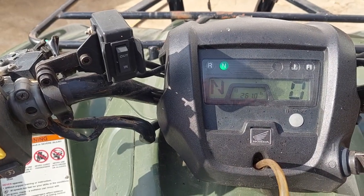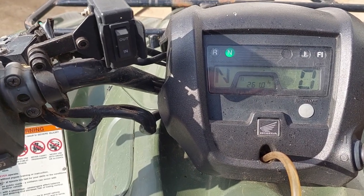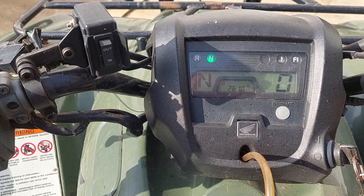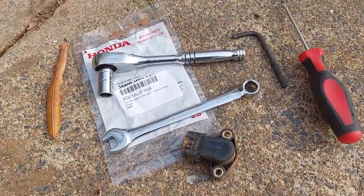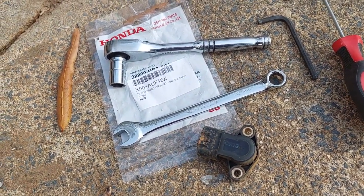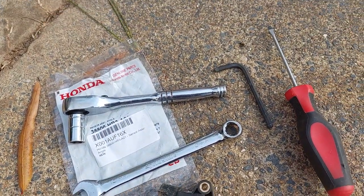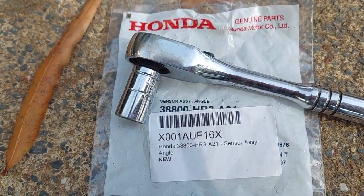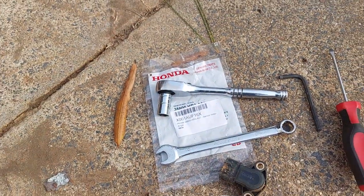After replacing the gears and all that, I'm going to show you replacing the angle shift sensor — that was the cure for this particular one. The only tools you need are a 10 millimeter ratchet, 4 millimeter allen key, small screwdriver, and of course the part. The Honda original part for the 2007 Rancher 450 is shown here.